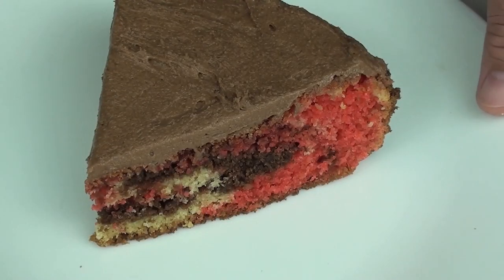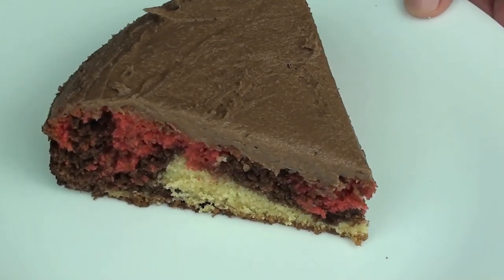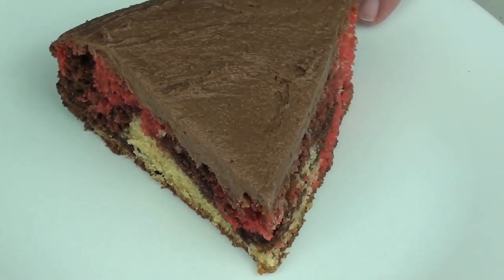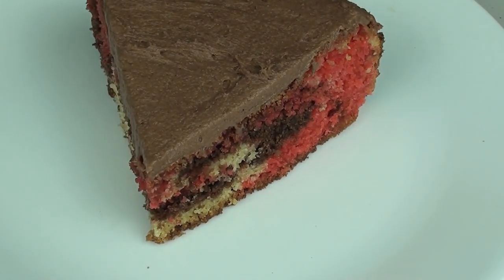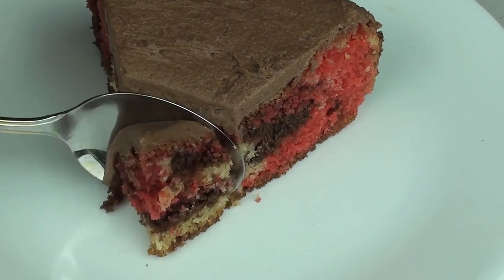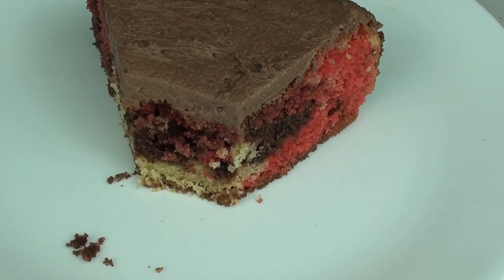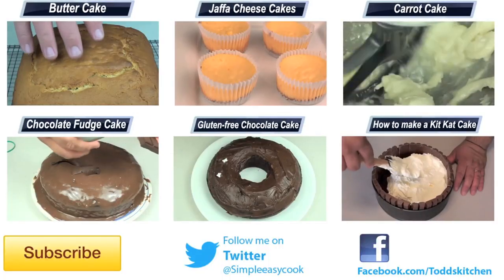And there we have it — a lovely slice of marble cake! You have a chocolate and vanilla flavour going there, but three colours which make it look so much more interesting. Let's give it a go. Oh, now that is fantastic! It's a fluffy cake and also slightly moist as well, which is just fantastic. This cake really took no time whatsoever to make — it was that simple.